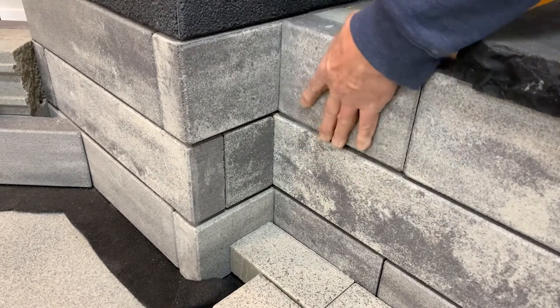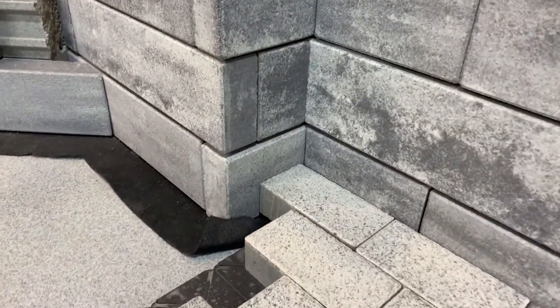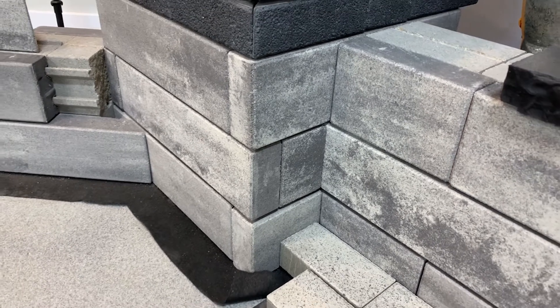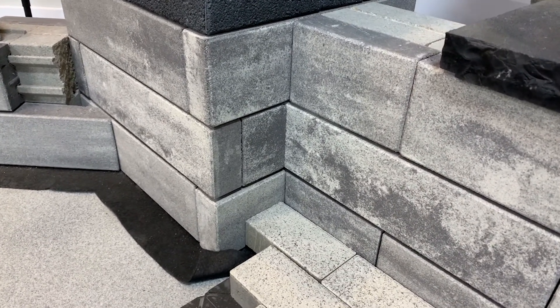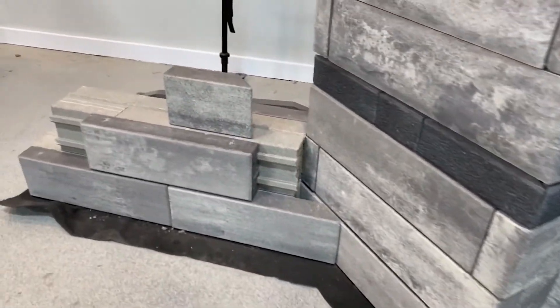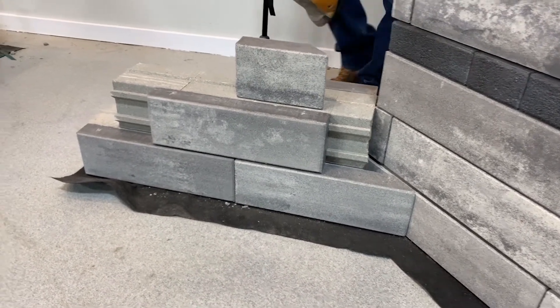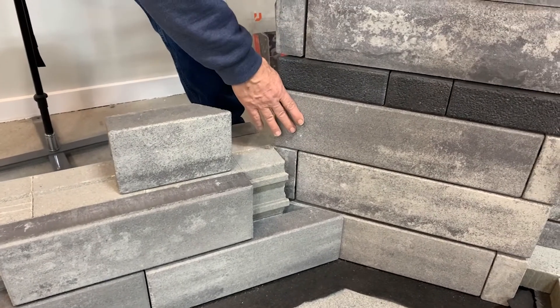There you go — we've got a nice clean seam. We integrate and we lock up, supported by the same base plates throughout. That's a good, easy installation technique when it comes to a 90-degree entry point. But we don't always come to that, so here we've got an example of a 45 or perhaps an odd-angle corner where we're coming in with our seat wall to the point of corner contact.